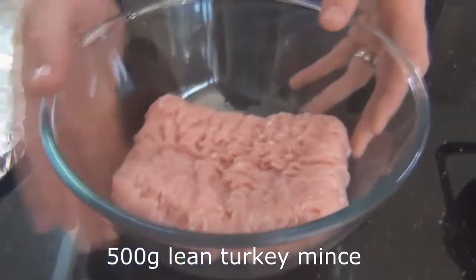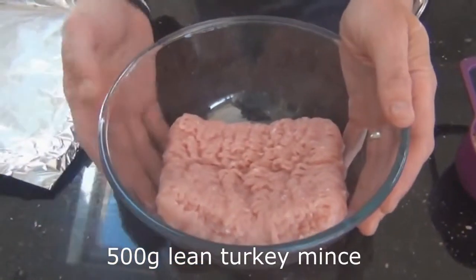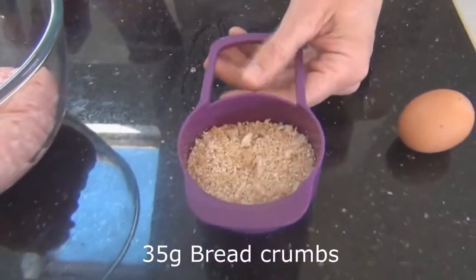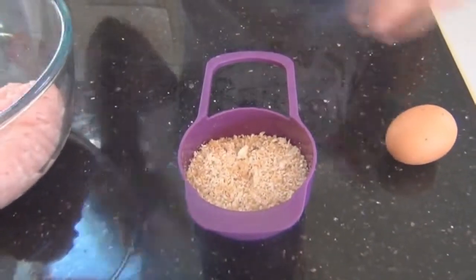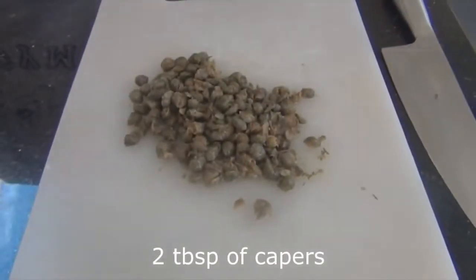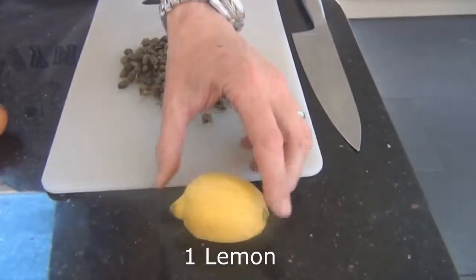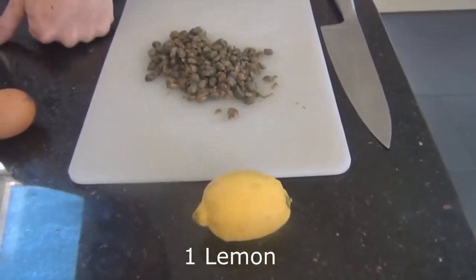Let's have a look at the ingredients. First of all, we've got some lean turkey mince — obviously high in protein, low in fat, low in carb. Some breadcrumbs, 35 grams, and that's going to help bind all of the meatballs together along with one egg. I have some capers here which I'll chop up in a minute — that's going to add a bit of zest, a bit of zing. We'll use a lemon for some lemon zest, and the rest of the lemon we'll use the juice of over the top once they're done.